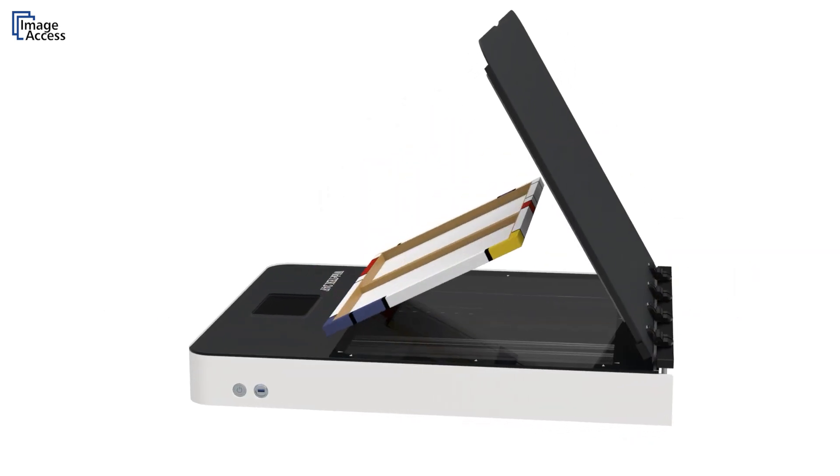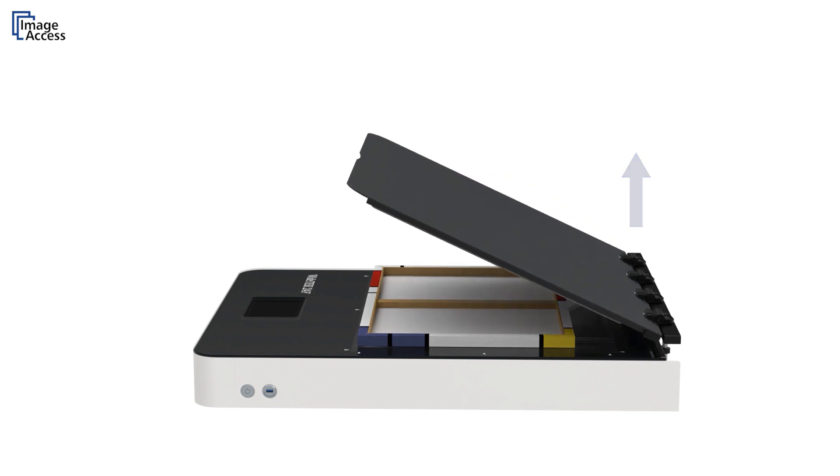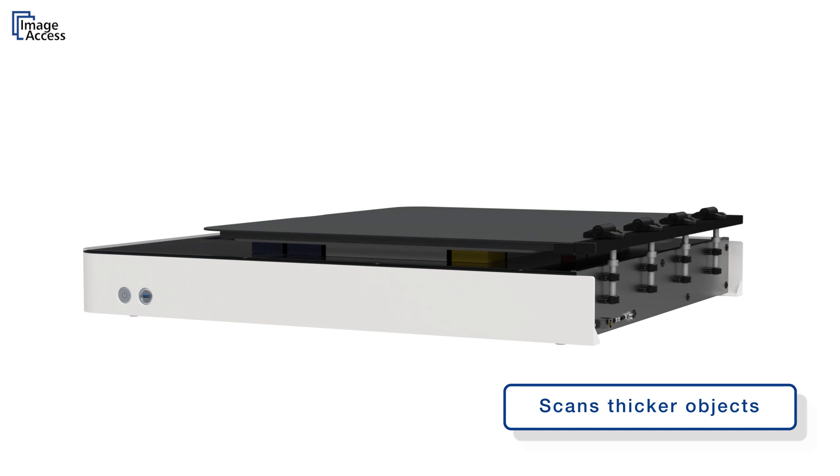It also supports scanning thicker objects by adjusting the height of the lid. You can pull up the lid and readjust the stops to a higher position. This way you can scan a canvas or any other thicker object of up to 5 centimeters or 2 inches.